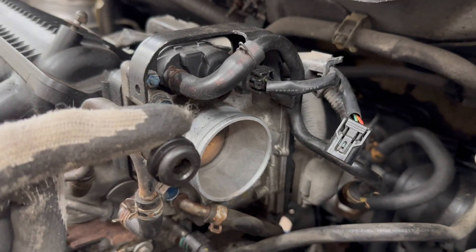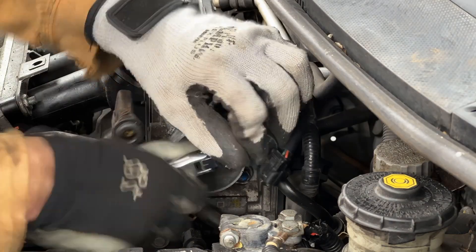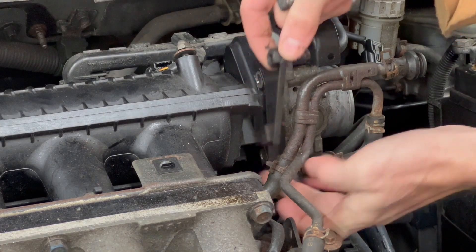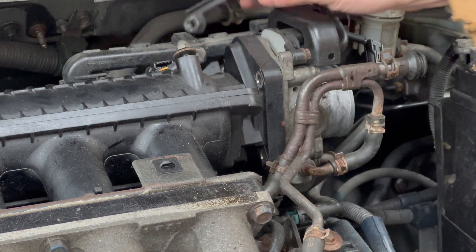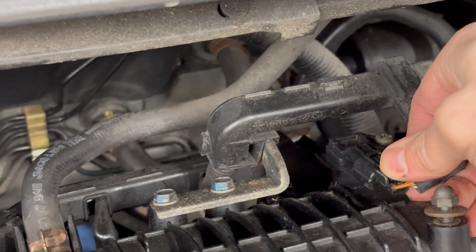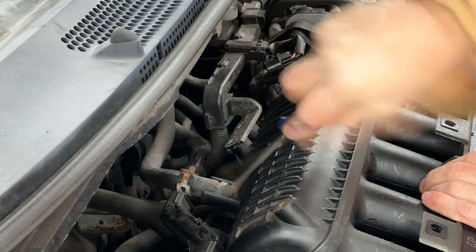Next I'm going to unbolt the throttle body from the upper intake manifold by loosening these four large bolts. Don't forget this piece — it has the nuts on the back, so it can fall down to the engine bay. There's one on the back side as well. On top of the manifold, unplug this sensor, then remove the two bolts attaching this bracket to the intake manifold, and this hose.